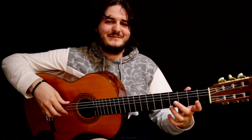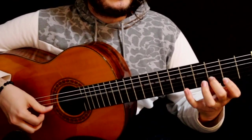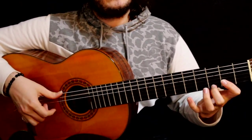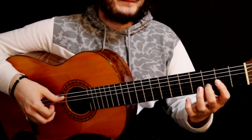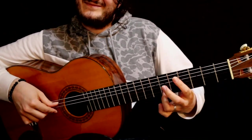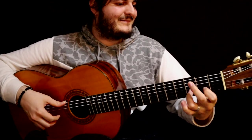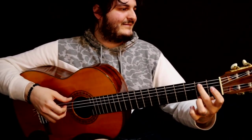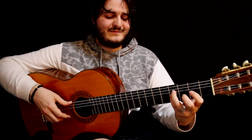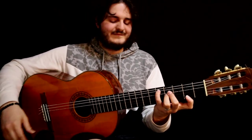That was improvised — I'm kind of surprised. Oh no, oh no.